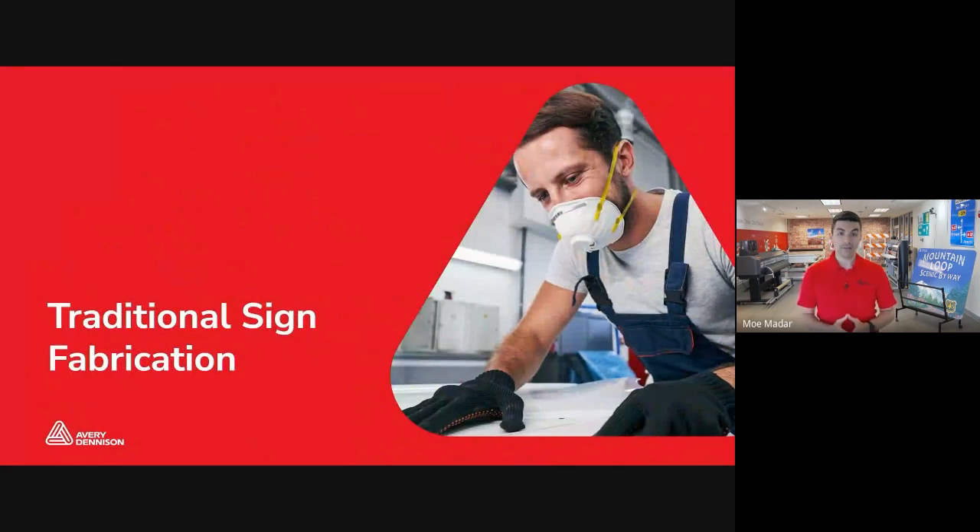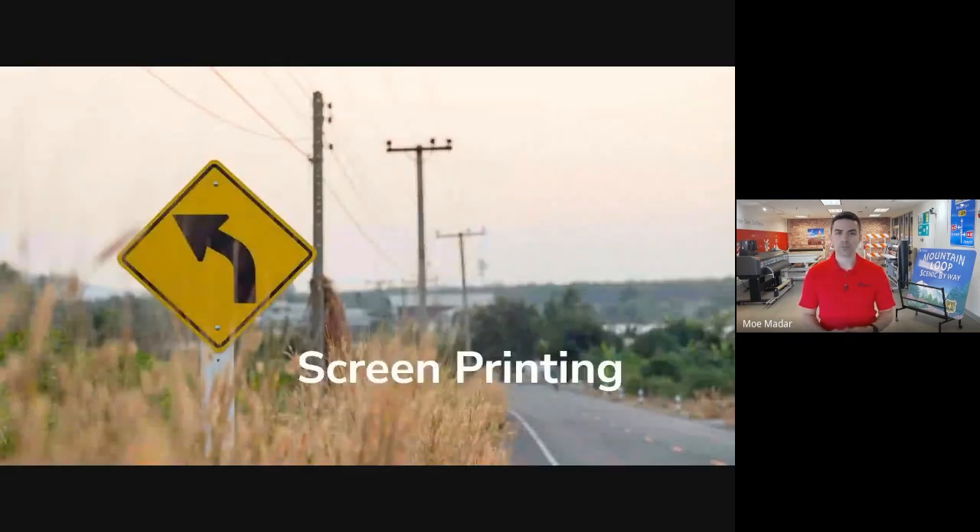Before we get into the details of digital printing, let's take a couple of minutes to review traditional sign fabrication methods just so we're all on the same page, but also to get a better sense of why fabricators started to use digital printers in the first place. Traditionally, fabricators used one of three ways to make signs depending on the type of sign they were making.